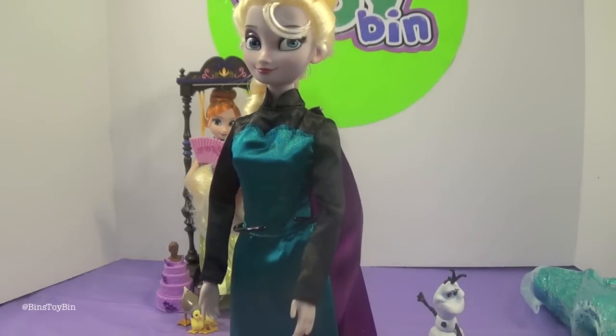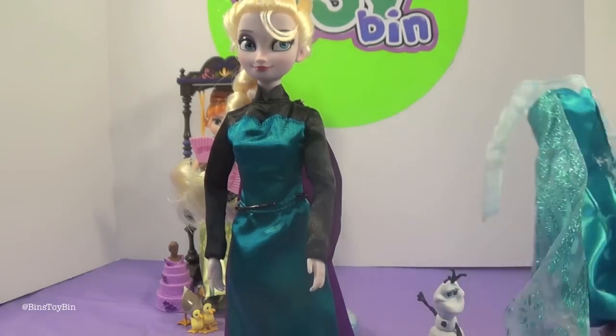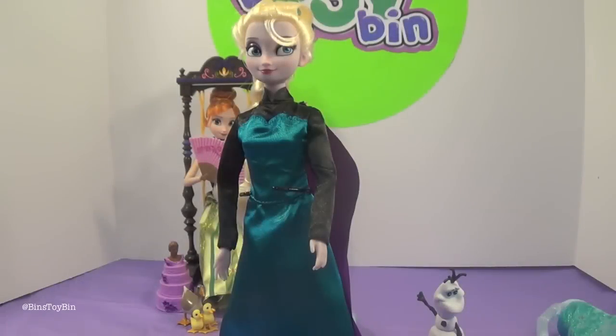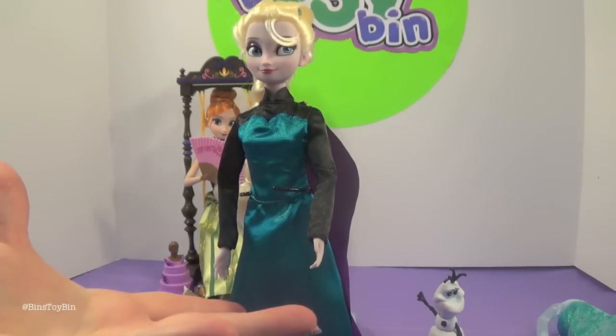Do you prefer Elsa in the Queen Elsa dress or the Let It Go dress? I like both of them — I think she looks awesome in both — but I kind of like the Queen dress. What do you guys think? Let us know in the comments. And since she does wear the Queen dress partially through the Let It Go scene, I can technically display her on the shelf in the Queen dress and still have it make sense when she sings Let It Go.